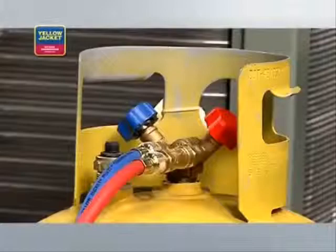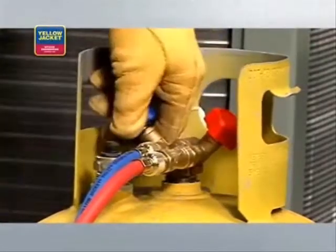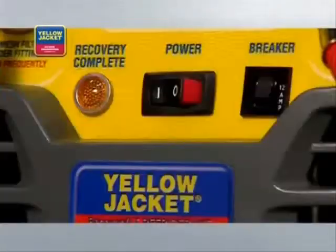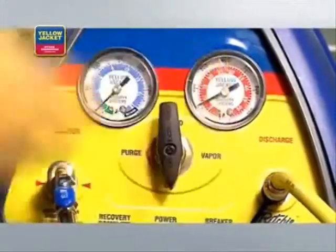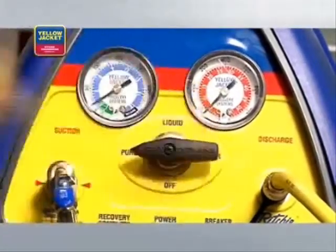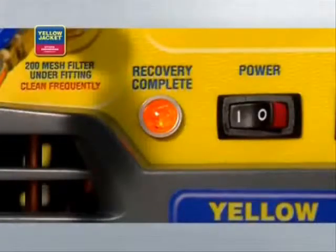When it's complete, close the vapor valve on the recovery tank and let the recovery unit run until the lamp indicates recovery complete. When recovery is complete, turn the system switch off and turn the selector valve clockwise to off. At this point, you must purge the lines to prevent refrigerant loss. Turn the system switch on and turn the selector valve to purge. When the unit again shuts down and the lamp indicates recovery complete, the purge is complete.